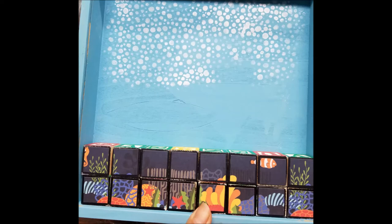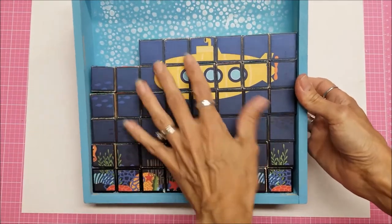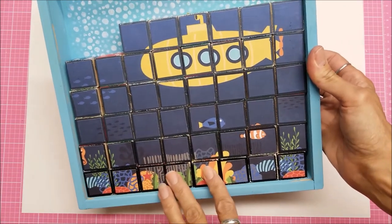This is the first two rows I'm putting in, and then I just kept putting them in until I got all the way to the top. I think it is so cute and very fun. I did not glue the blocks into the box, so it looks like a puzzle — the pieces are not glued in, and I really think that is so adorable.